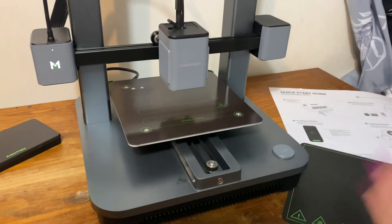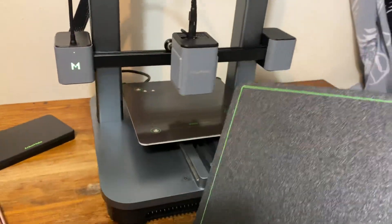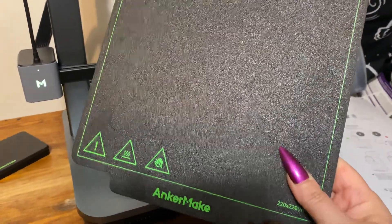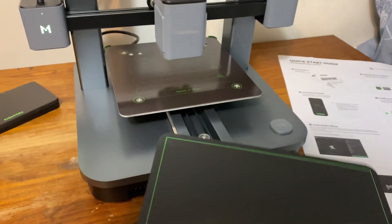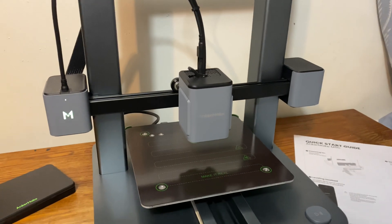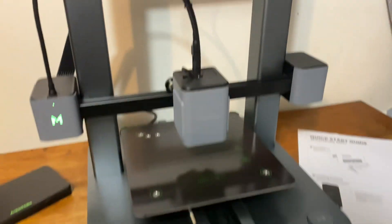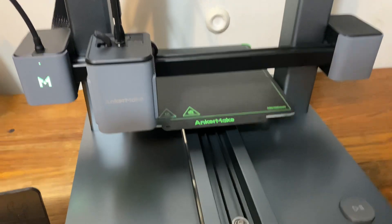This goes on the heat bed. As you can see it is textured - my previous 3D printer had a surface that was very smooth like glass, but this textured surface is going to help so much when it comes to your projects actually sticking to the heat bed. It is also magnetic, so once you put this on there it's really going to hold itself in place. For leveling, you go into the app and it will level the heat bed automatically - my previous one you had to do it manually, so it's very convenient that it does it itself.